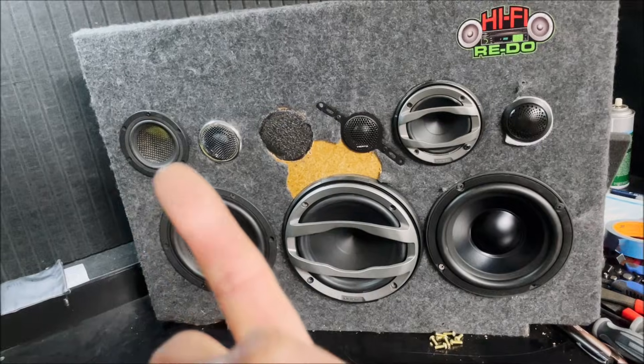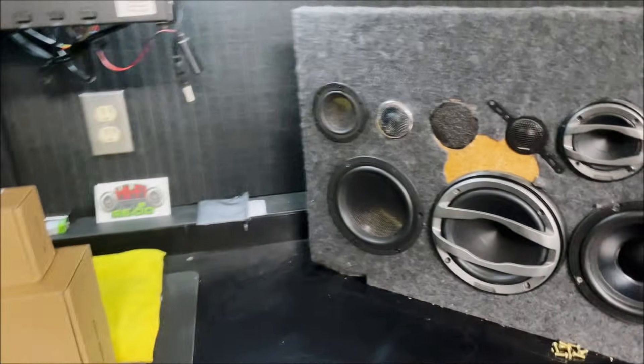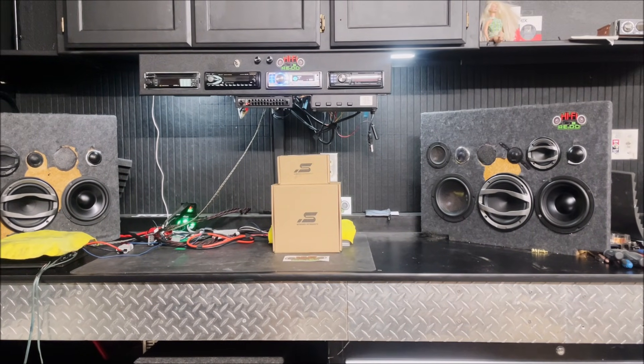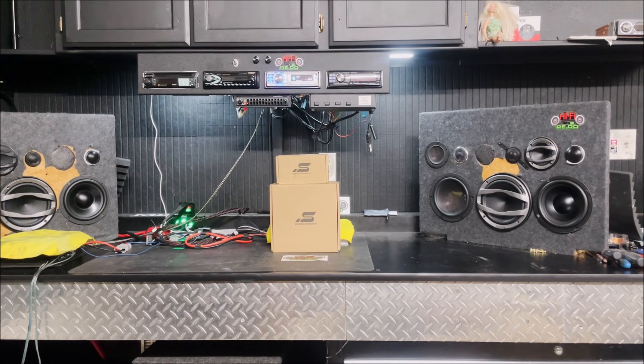There is no EQ and no subwoofer — they are crossed over at around 75 hertz. I have the Stereo Integrity set up with a minus 4 dB on the tweeter. So let's give them a whirl and see how they sound.